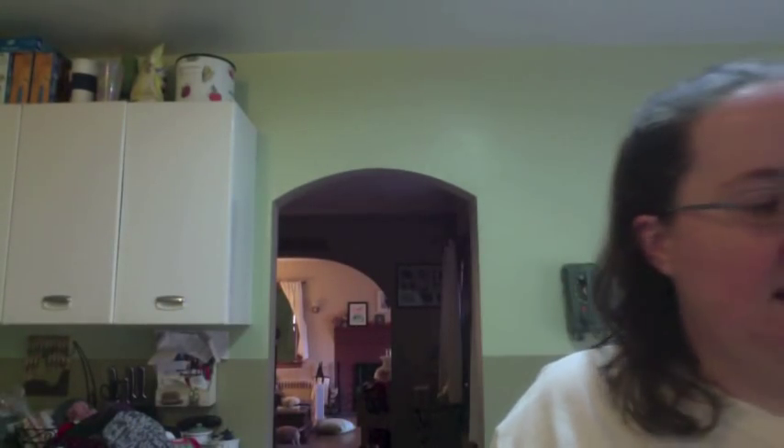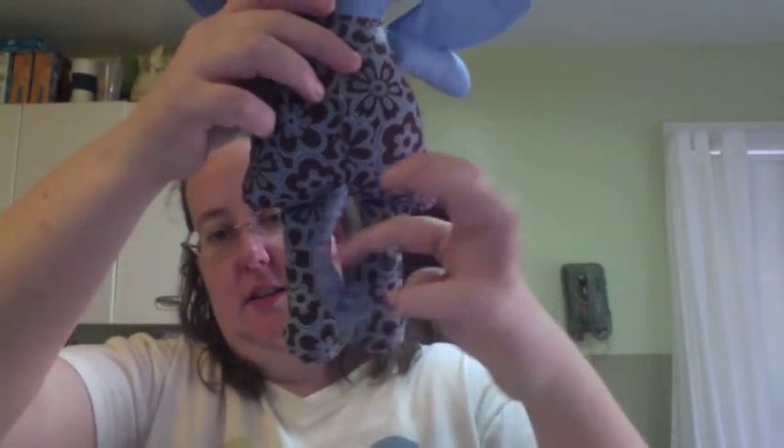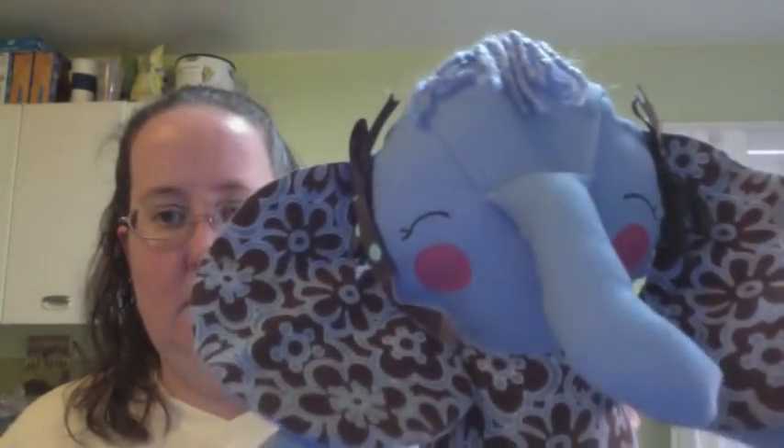Then I decided I was going to make another one, and I made this little elephant — which I think is really cute. This is all fabric I had in my stash. She has a yarn tail and little sprigs of hair at the top, and bows in her ears. I love elephants.